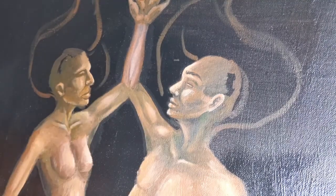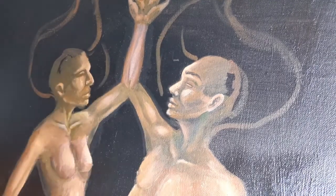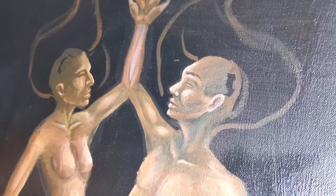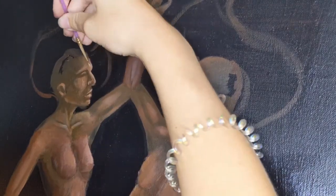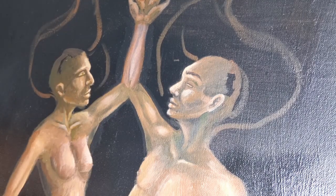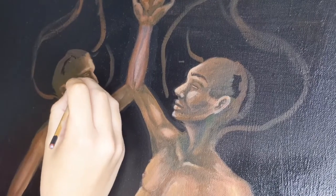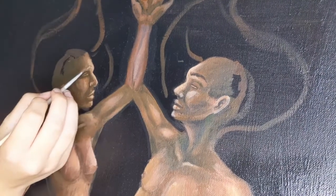The faces here are really interesting to me because I feel like I gave the woman a man's face and I gave the man a woman's face, and I did it totally unintentionally. When I first finished it, I was kind of angry at myself — I was like, I'm going to have to repaint these faces now. But I kind of just let it sit and let it sink in, and I got used to it and actually really like it.